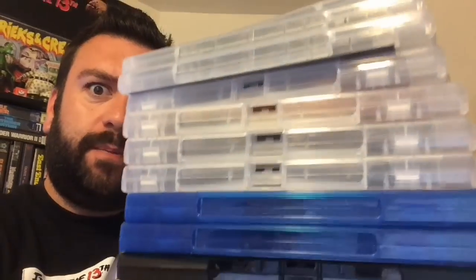What's up guys? Center Stalker here for a video. This video is going to be a Blu-ray review video. I got a big old stack of some movies up here I want to talk to you guys about. Let's get down to it right now.